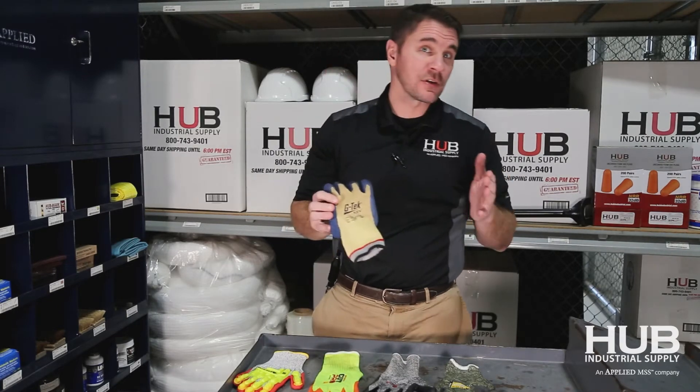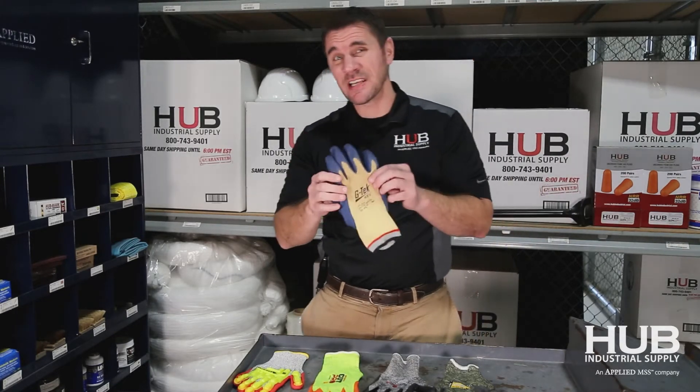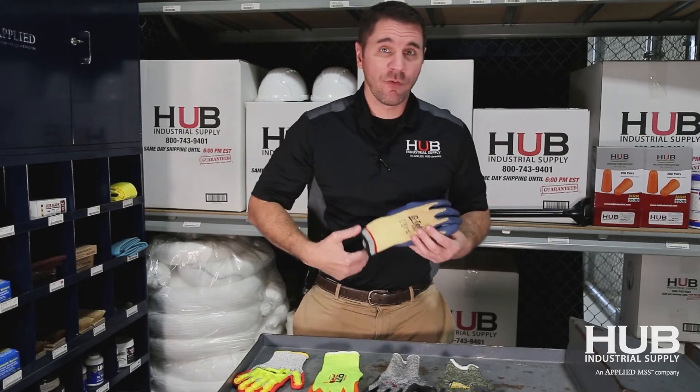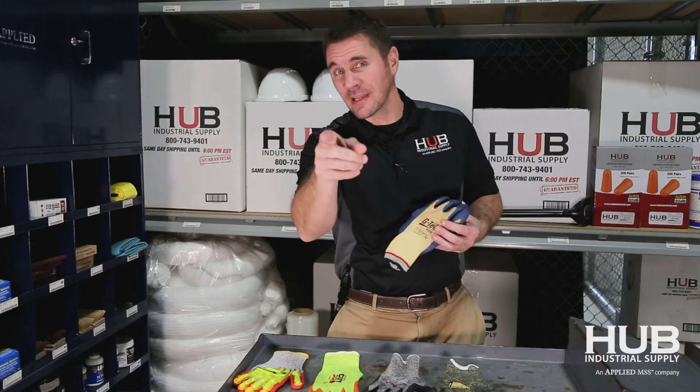Kevlar being the first, it was designed to actually resist heat as well. Those of you wearing Kevlar gloves today or Kevlar jackets, you're probably getting the complaints from your team: it's too hot, it's too scratchy, etc.